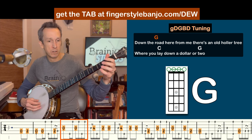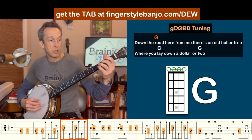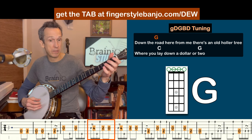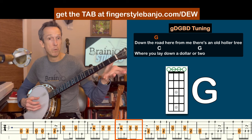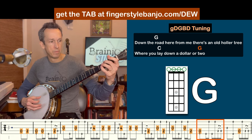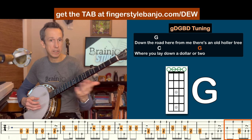Next measure. Then the following measure. Remember, try to keep track of where we are in the song as we're going through this. Repeat that same thing, then we're moving to our four chord, our C major. Next measure, then back to our open strings. And then we're closing out this phrase and leading into the next one.